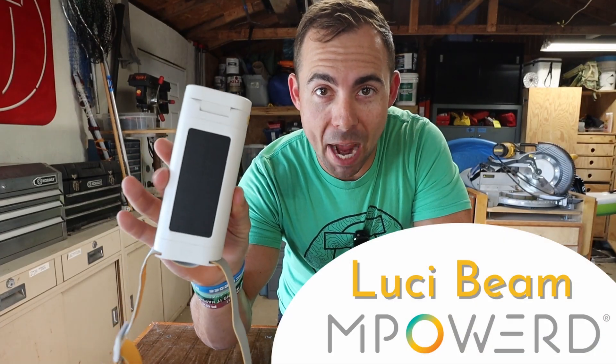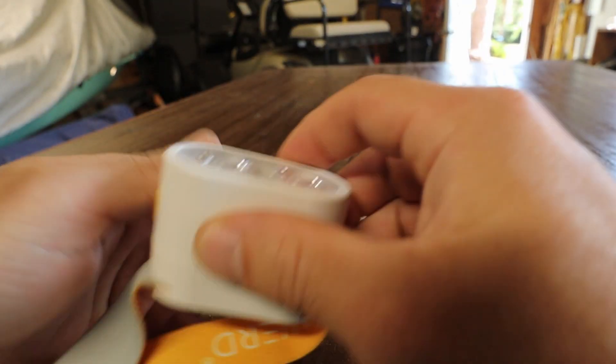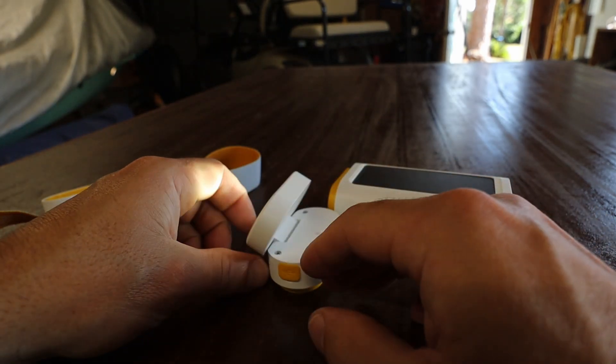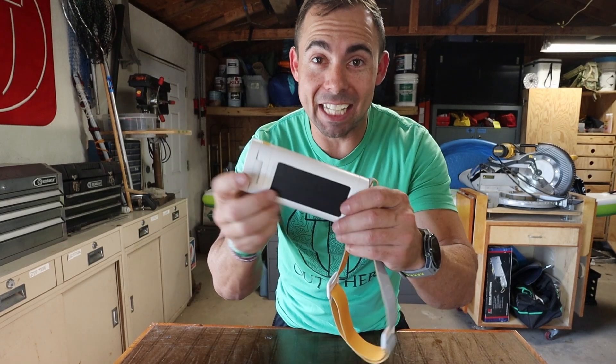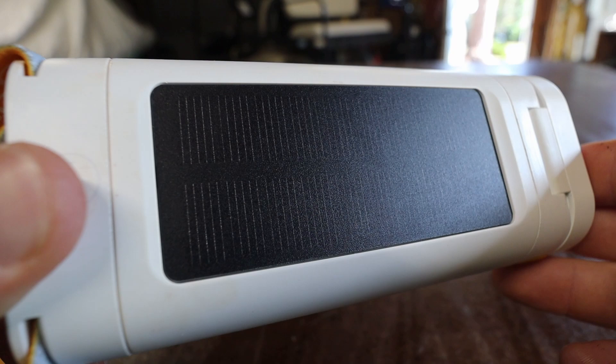This is the new Beam by Empowered. It uses magnets to transform into different lights — from a headlamp to a micro work light and also just a regular flashlight. But it can also act as its own power bank and recharge itself using solar power.